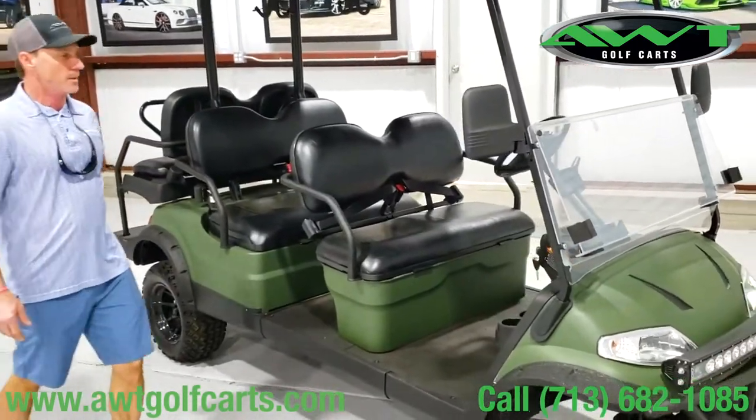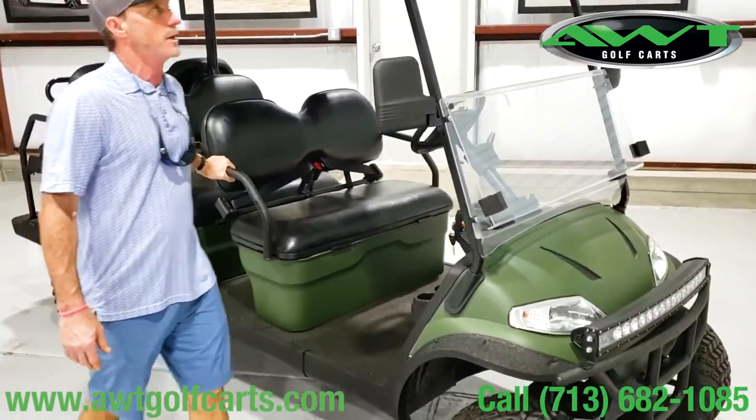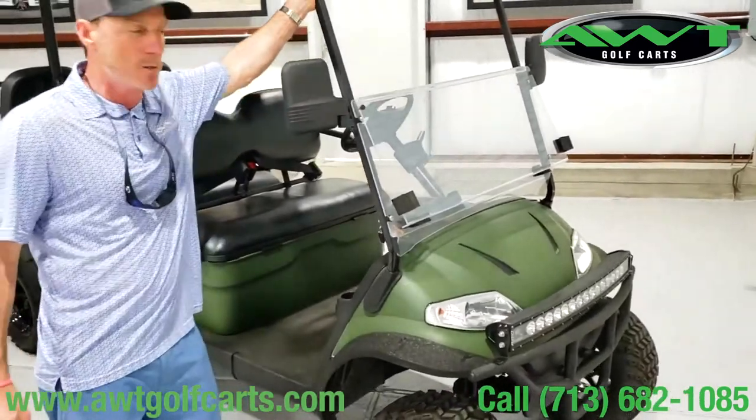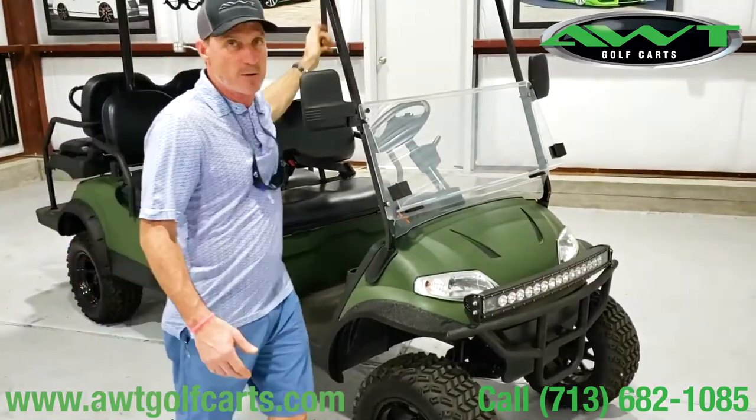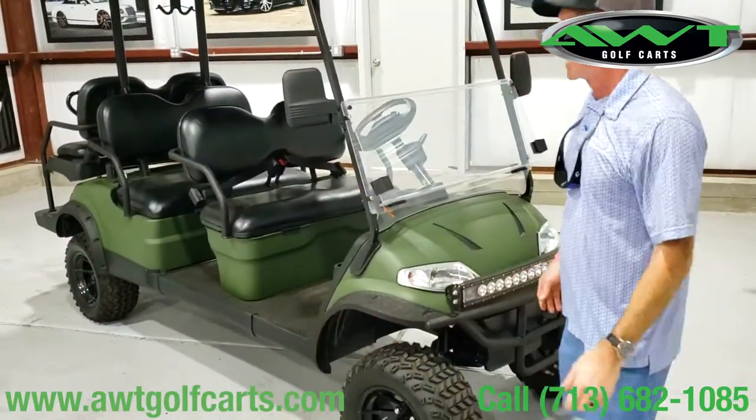I think that's about it really. But this certain cart here probably runs brand spanking new, 2020, right around 12 grand as it sets. It's a lot of value for what you get — they're really nice carts.